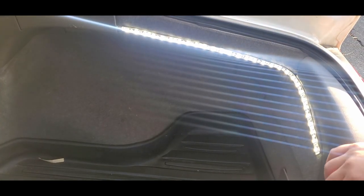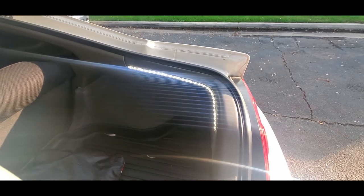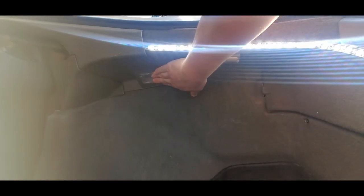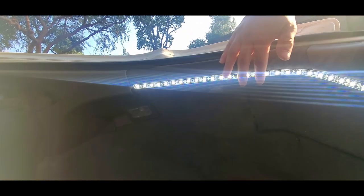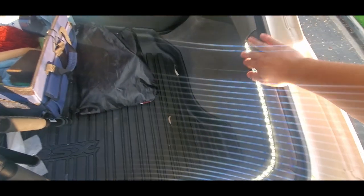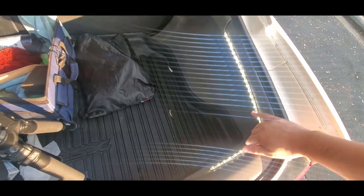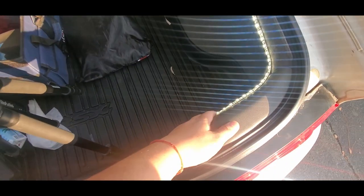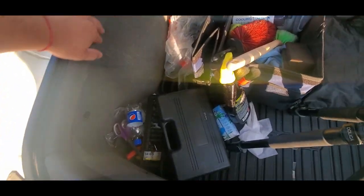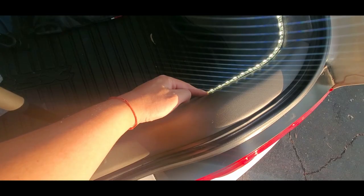Just tuck in the wire and that's pretty much it. The stock one is not that great. You can put the strip on a vertical orientation on one side, or put a double strip. Another option would be to add an extra strip.